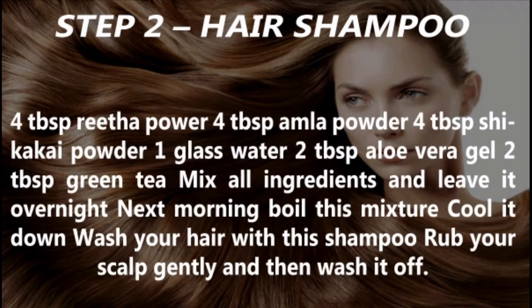Next morning, boil this mixture and let it cool down. Wash your hair with this shampoo, rub your scalp gently, and then wash it off.